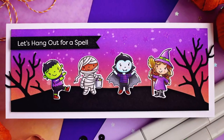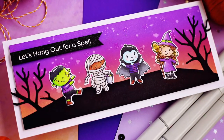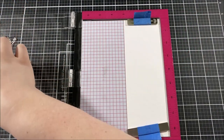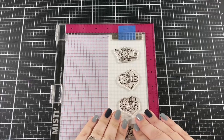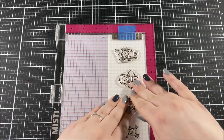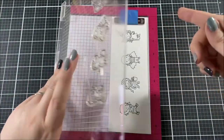Hello everyone, this is Ashley Tucker from My Favorite Things. Today I have another really awesome Halloween card to share with you. I absolutely love the stamps that came out in this release, and when I saw this Boo Crew stamp set I was really excited to make a card with it.